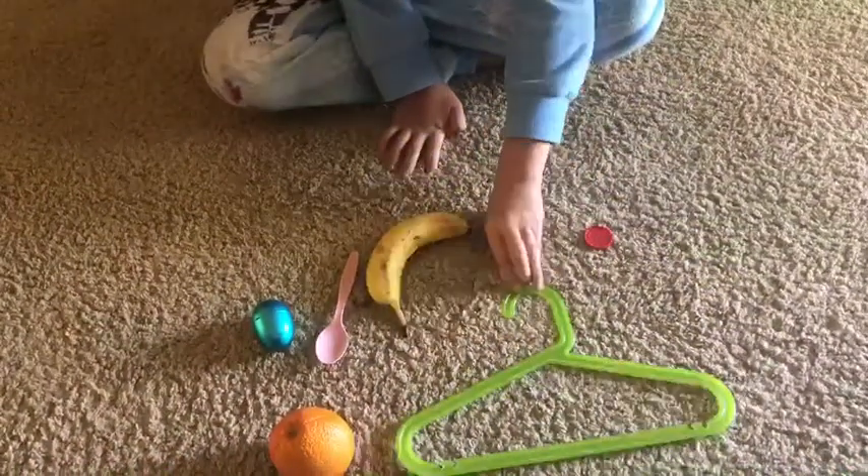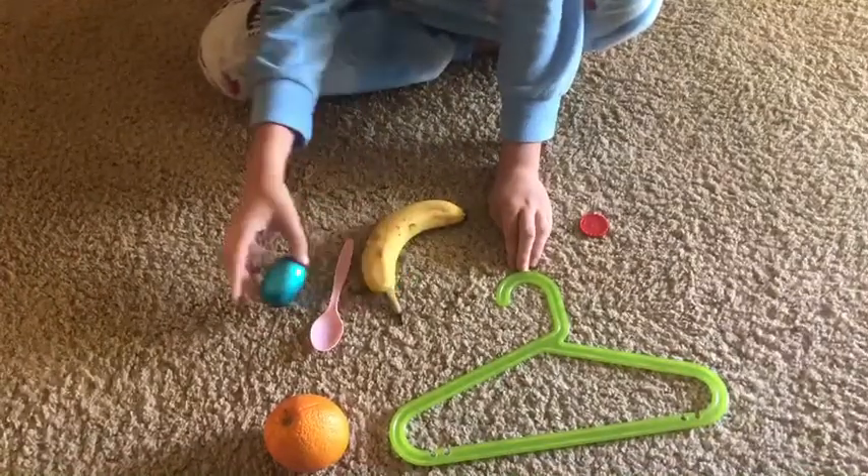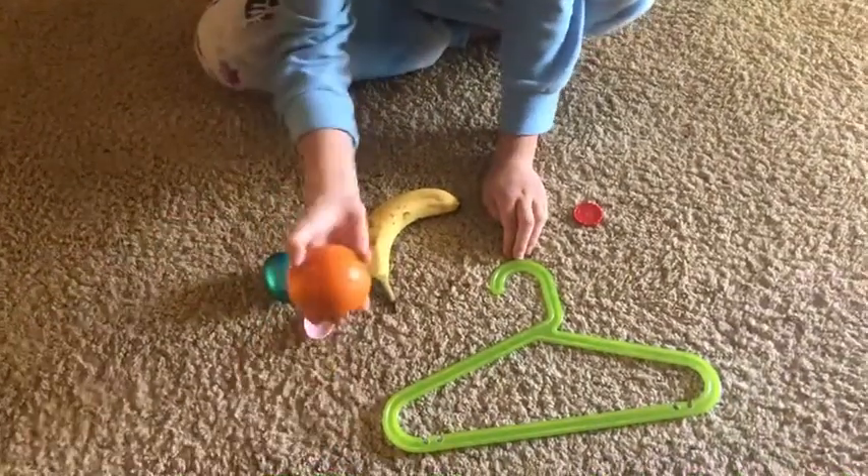And what did you find that was blue? I found an Easter egg. And what did you find that was orange? I found an orange.